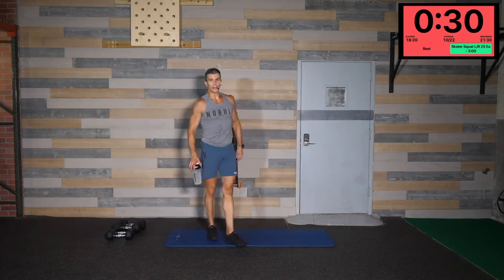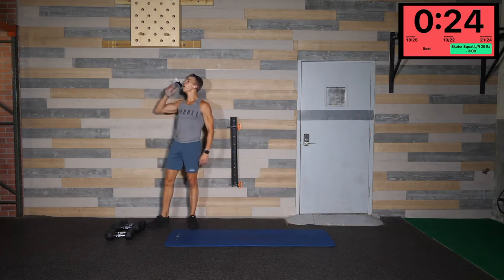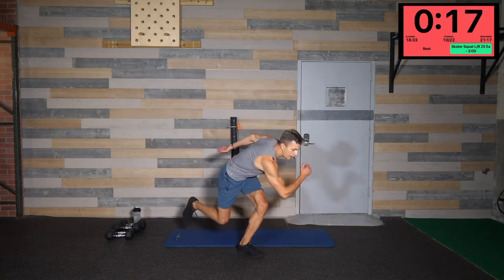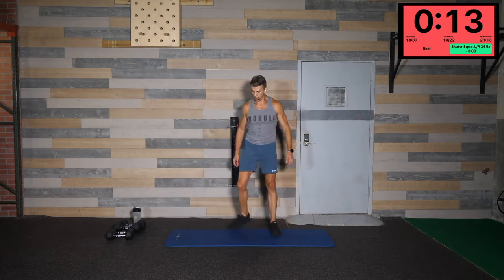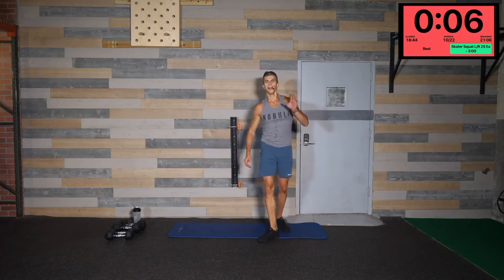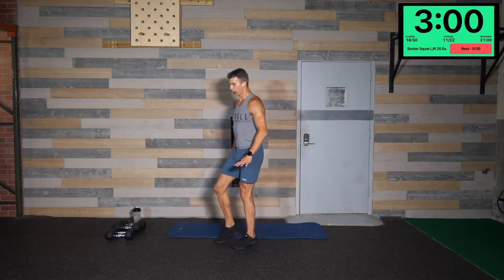Brutal — probably a little bit easier one coming up here now. Skater squats! Get your water — 25 on each leg, 50 total. Right here — one, two. We'll start on that left leg first, get that nice deep knee bend, kick that arm in the front, other side. Three minutes through — 25 on each leg, so three minutes to do 50 reps, plenty of time. Make them quality, let's go!